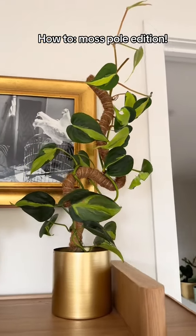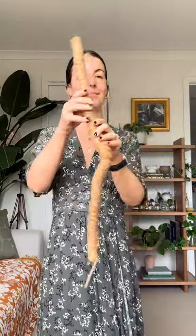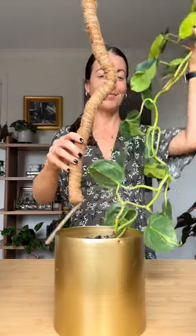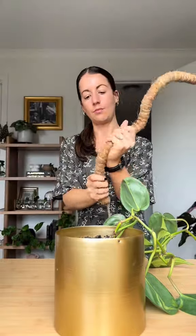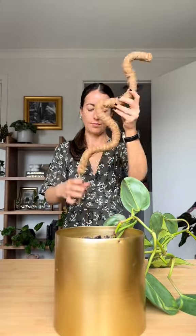Let's add a super cute bendy moss pole to my philodendron brazil. I originally had this gorgeous plant trailing, but it does take up a lot of room so I wanted to make it climb. Having plants climb up instead of hang down means that the leaves will grow bigger instead of smaller, and I've really liked the look of traditional moss poles but this bendy one is so cute and fun.